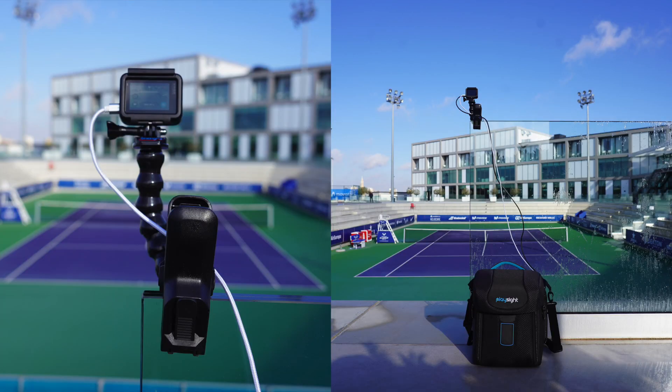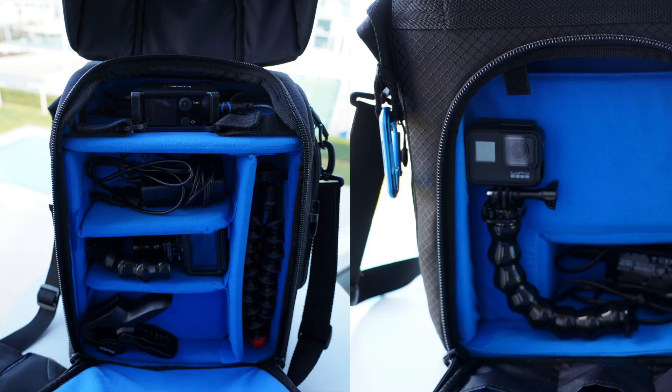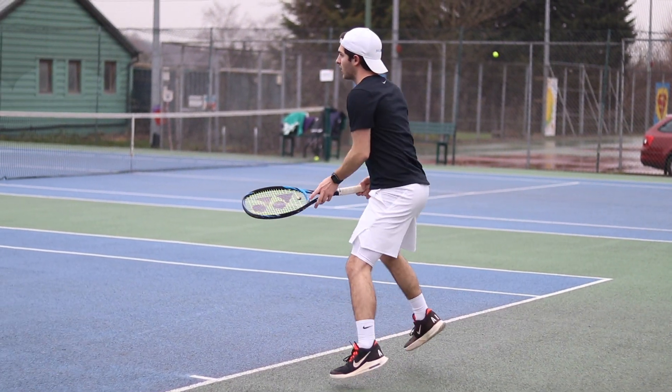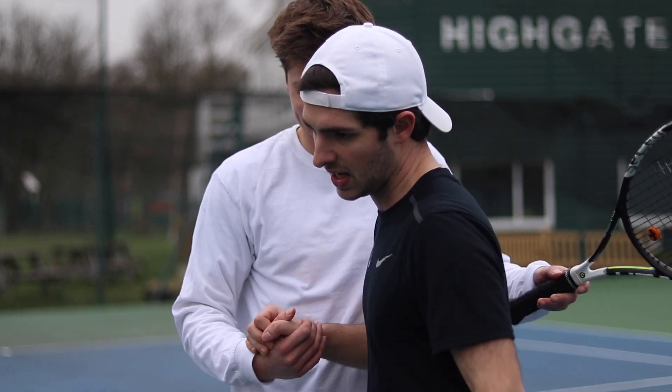The system comes with all accessories to mount the camera in all terrains, so you can truly be on the go wherever and whenever you want. We would love you to join the PlaySight sports network and be part of the most innovative tennis analytics platform in the world. For more information on this or any other PlaySight product, please visit our website.